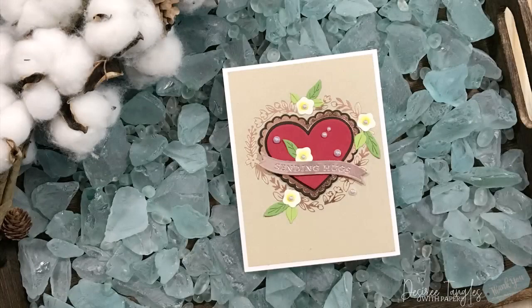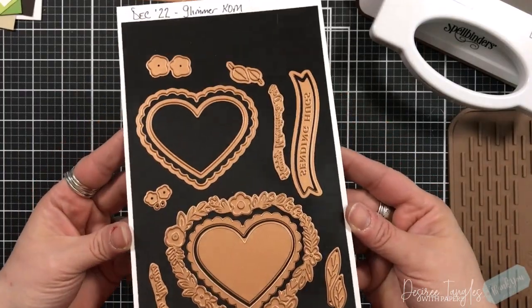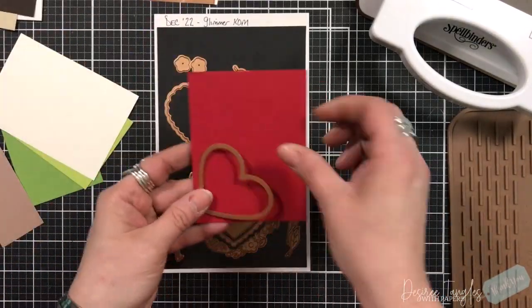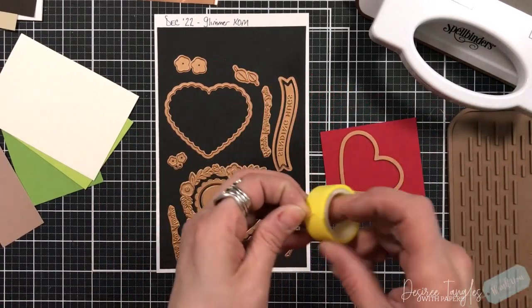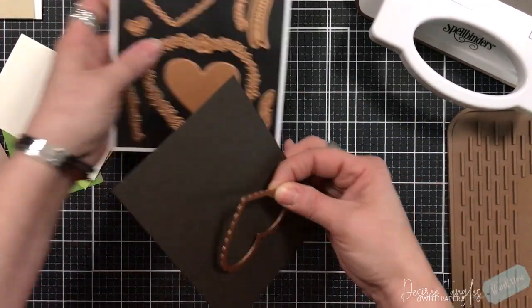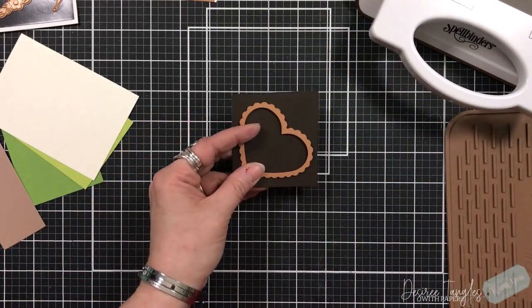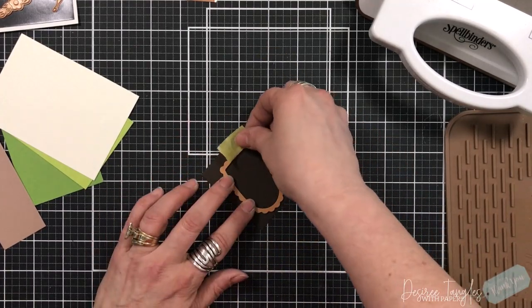Hey everyone, it's Desiree and I am here with day two with Spellbinders. Today's project is featuring their Glimmer Kit of the Month and it is called a Floral Framed Glimmering Heart. I love the way all of their club kits go together. The foil that I will be using for today's card is called Blush. It is one of my favorites — my second favorite after Aura.